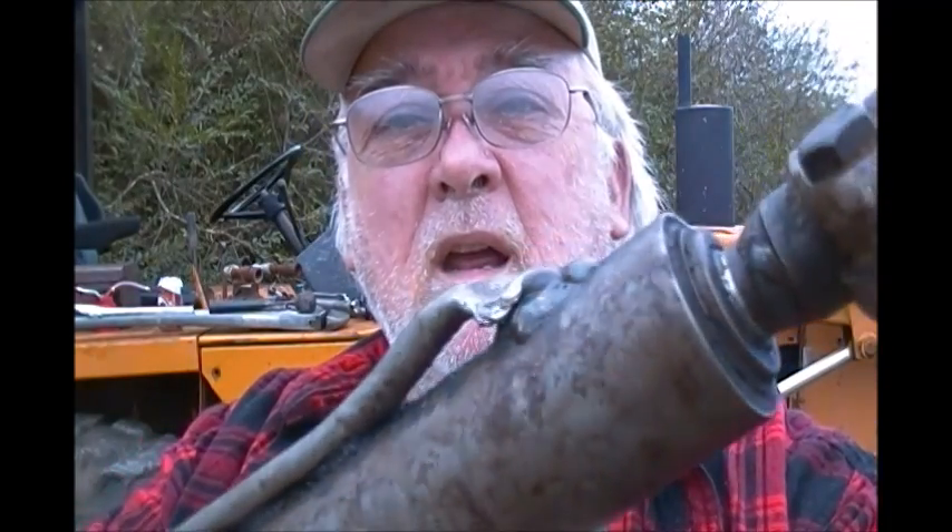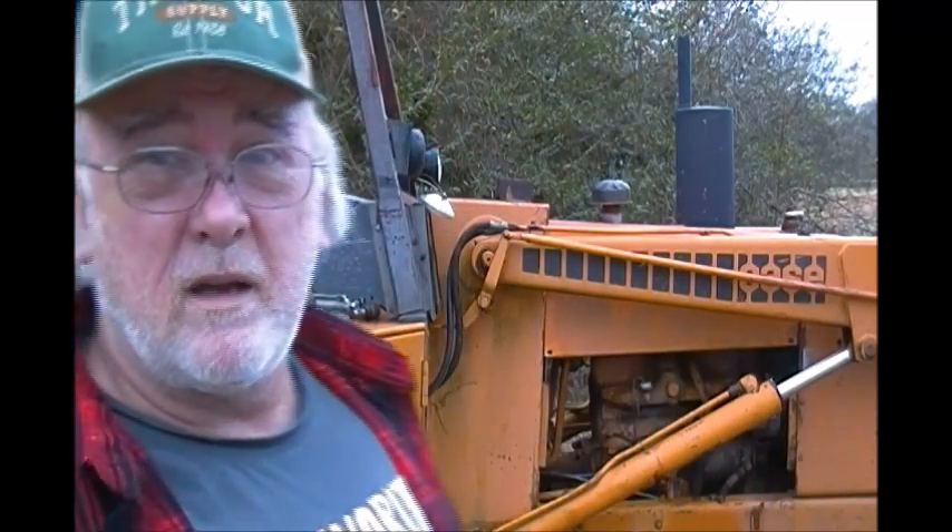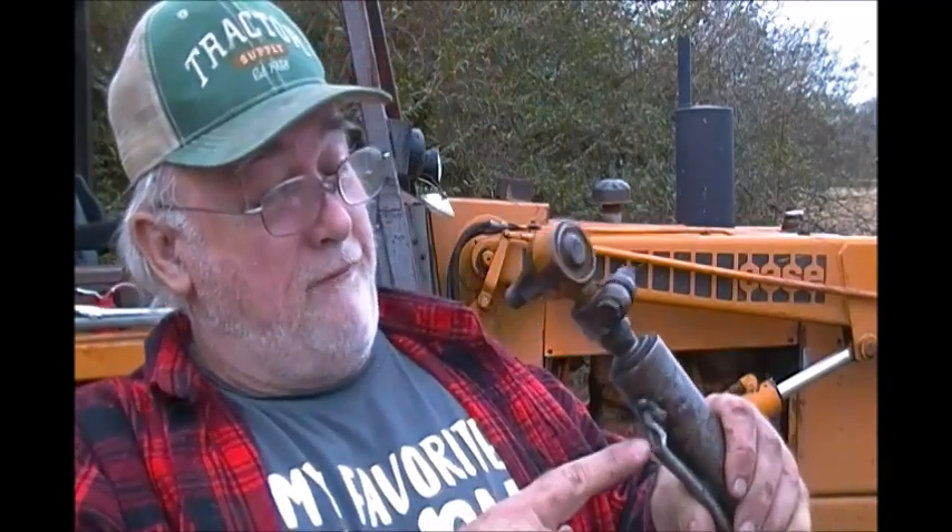Well, here's what I wanted to show you — what some dumb ass did. Look at that. Talk about one sure-enough dumb ass. Must have been trying to drag this thing out of somewhere. Wrapped a chain around the damn power steering cylinder and flattened the tube to where no fluid could go in there, so it couldn't work. Some people are just plain stupid, ain't they?